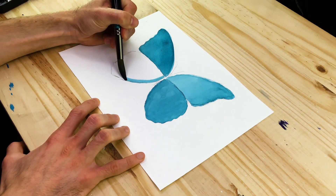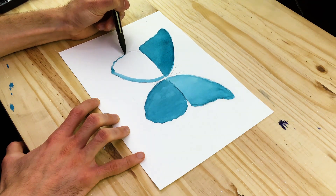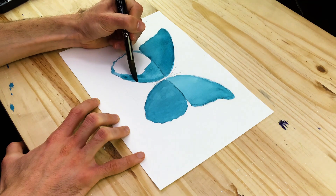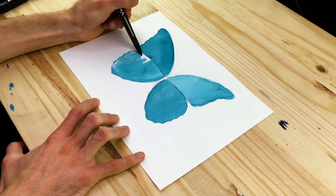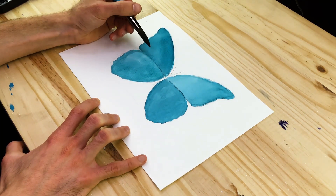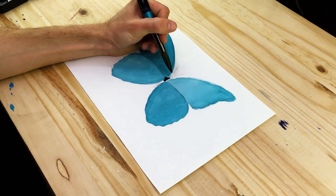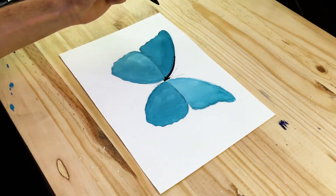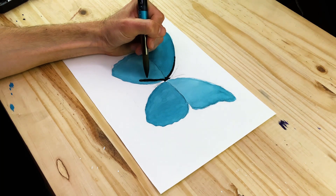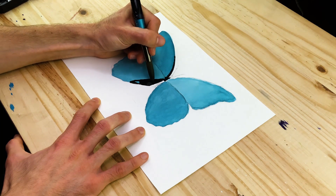Once we have completed filling in each wing with blue paint, we proceed to adding some external features on top of the wings, starting with one wing at a time. The Blue Morpho butterfly has this dark edging along the forewing and hind wing, which we want to capture as accurately as possible using black paints. We'll load our brushes with black paint and slowly work in these features, starting at the bottom left wing where we incorporate the thick dark outlining along the inside edging.